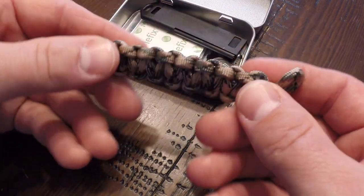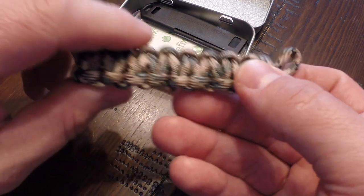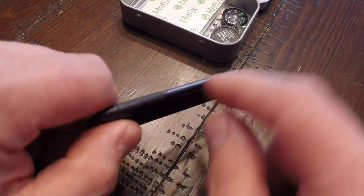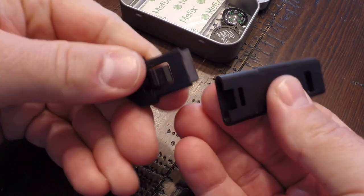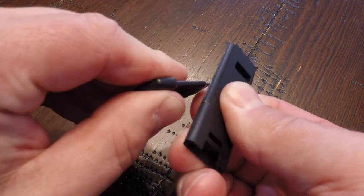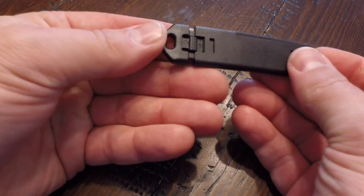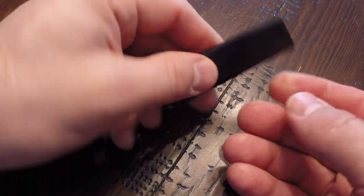Then we've got the paracord — that's the 550 paracord, one meter of it, not bad. Then we've got our fire tool and whistle, which is kind of cool. It's got the ferro rod built into the side, and you pull this part out and that's the striker. Let's see if we can get this going — there we go, now we're throwing some good sparks. And it just snaps back in at the end like that. There's a whistle on the other end, and it's actually a pretty good whistle — this could really get someone's attention.